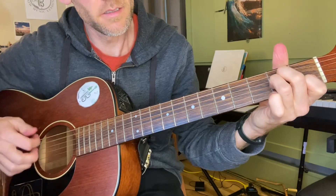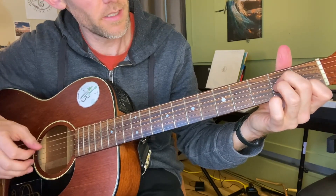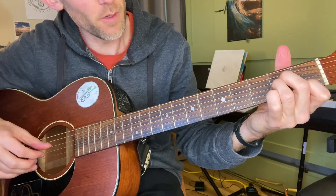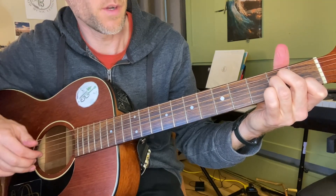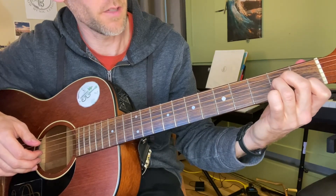That's A minor — it starts on the open A string, then second fret on the fourth string, second fret on the third string, and second string first fret.